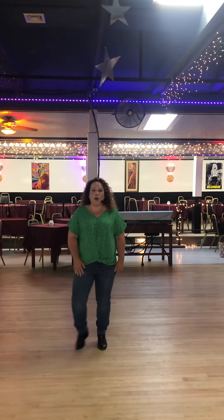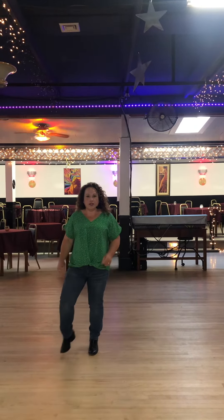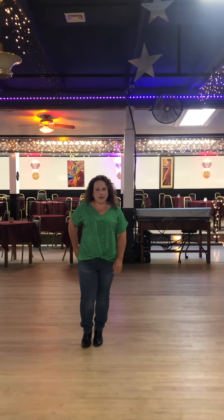So the counts for that will be one, two, three, four, unwind, five, six, seven, eight. Weight ends on your left foot so you can start the dance over. Thank you so much, I hope you like it.